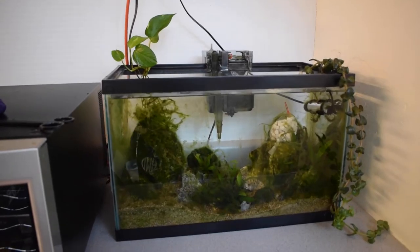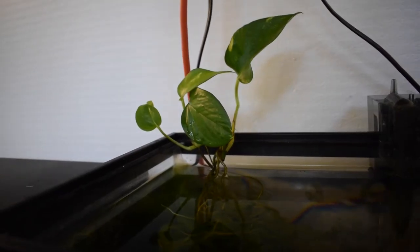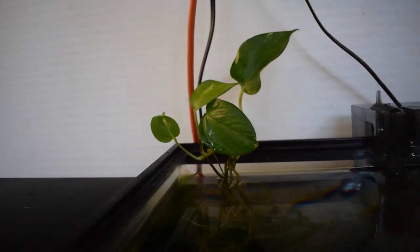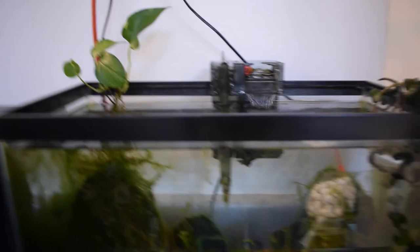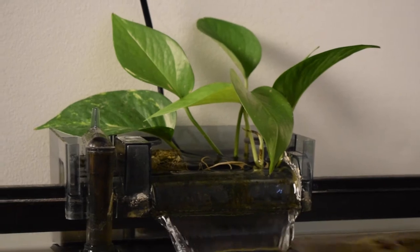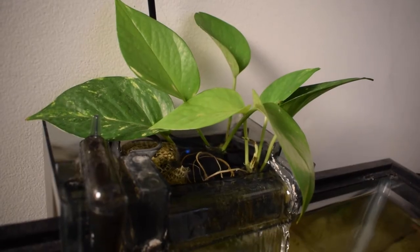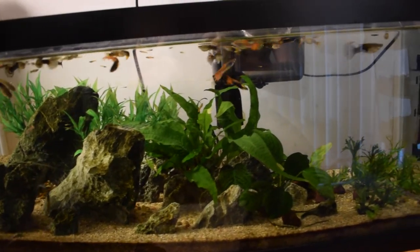Let me show you my other tanks where I also have pothos growing. Here's my 10 gallon tank — this pothos plant was in my filter until recently. I just took it out because it wasn't really growing, and it's now just sitting inside the tank. If we look at my 20 gallon, same thing — the pothos is in the filter and as you can see it just didn't grow that big. I'm pretty sure I'm going to take that one out of the filter and use one of those black suction cups to stick it on the glass, just like I did in my 15 gallon.